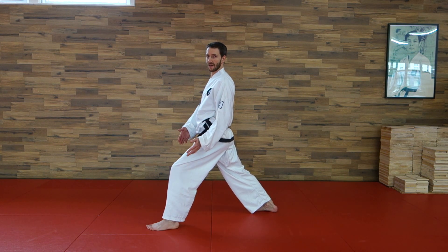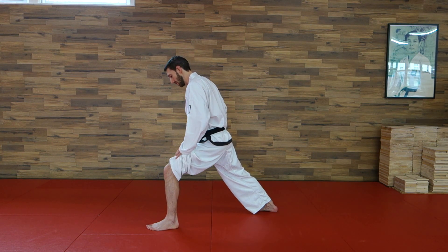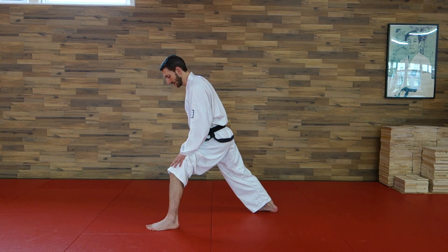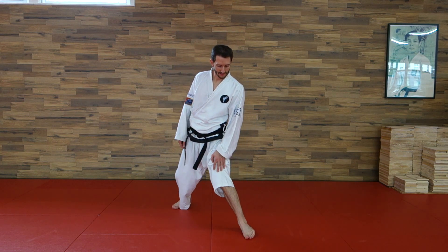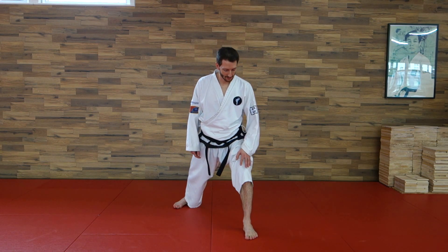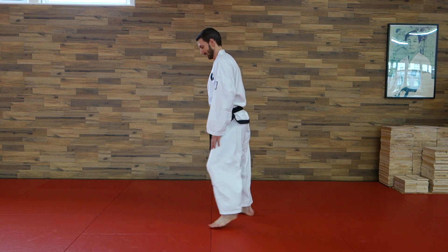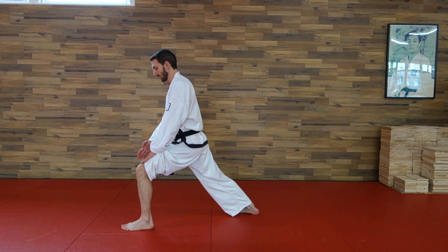Das vordere Knie ist angewinkelt; dabei ist das Knie in etwa über dem Fuß oder über der Ferse und ist ganz gerade – also nicht nach innen oder nach außen gekippt, sondern das Knie steht wirklich ganz gerade über dem Fuß.